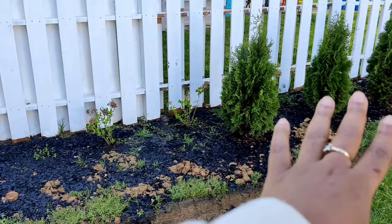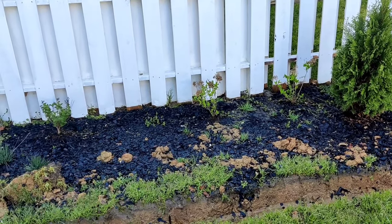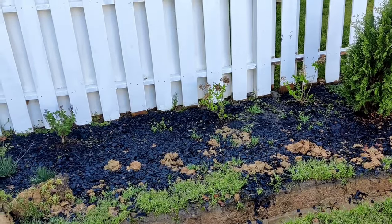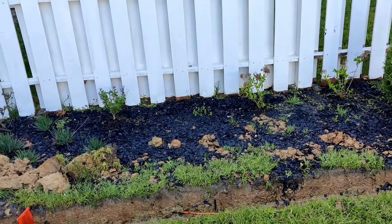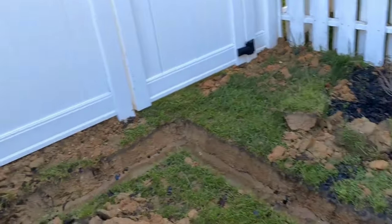Over here I could not even finish my arborvitae hedge because when I dug the holes it was just standing water in the bottom of the hole, so I knew they would have root rot. Hopefully when I dig the holes over there there won't be any standing water — fingers crossed. Let's take a look at what the trench is doing.